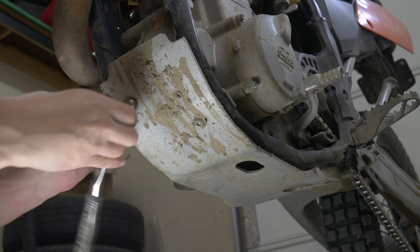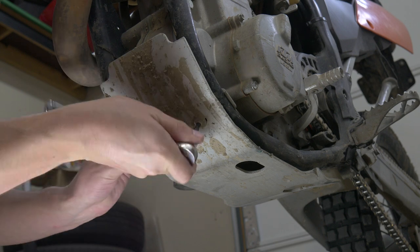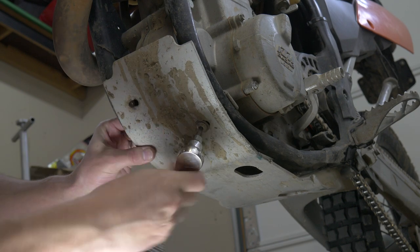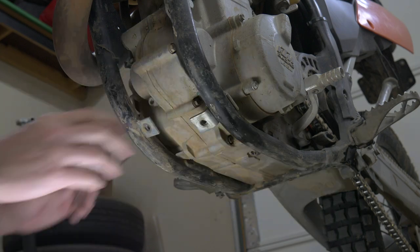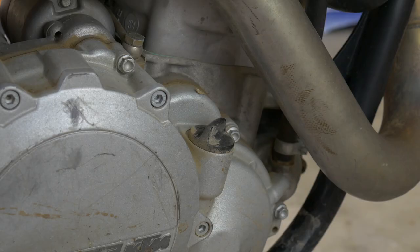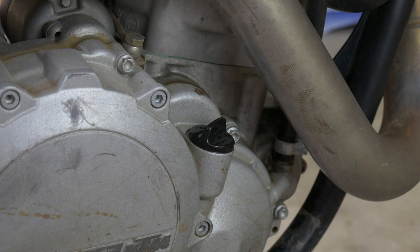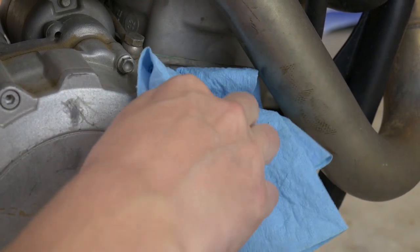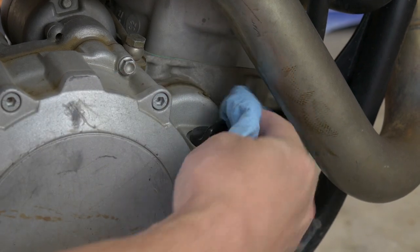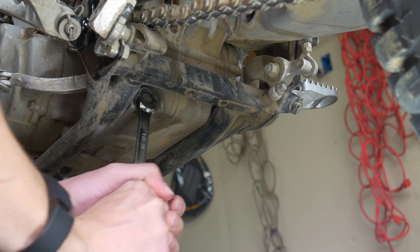I do have a skid plate. My skid plate does allow you to remove the bottom filter screen and the drain plug without taking it off, but I like to take it off because when you take out the filters on the side of the bike, oil will collect on top of that skid plate — so it's just a good habit to take it off. Also, you can tell my bike's really dirty; I should have cleaned it before doing this. It's just good practice to keep your bike clean before any maintenance.